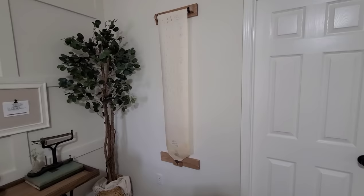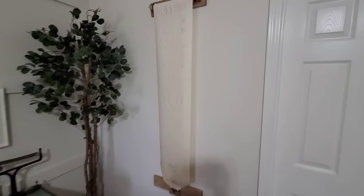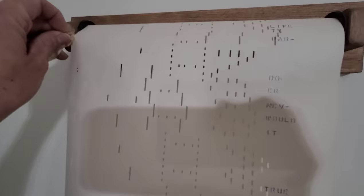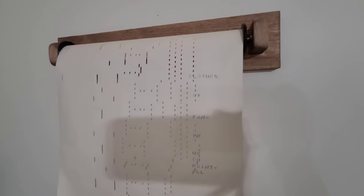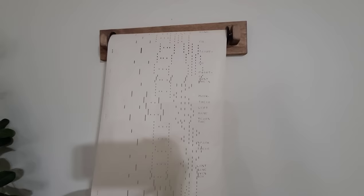Alright guys, I need y'all to help me troubleshoot this idea. It is looking the way that I want it to look — there's the bottom that holds the bottom in place, there's the top, and it's adjustable so people can pick how long or short they want this artwork to be. But the problem is that it is adjustable — right now I have it taped in place at the length I want, but when I take the tape off it just starts to unroll. So how do I get this to be adjustable but also stay in place once the customer has picked the length? Y'all give me ideas, leave a comment down below and let me know what y'all think. I do love the way it looks though.